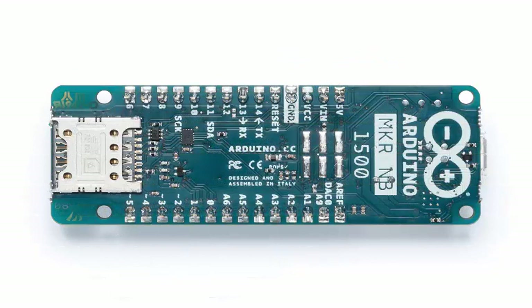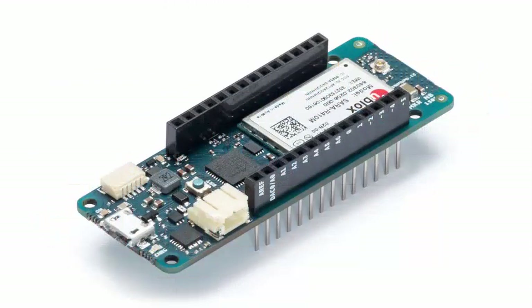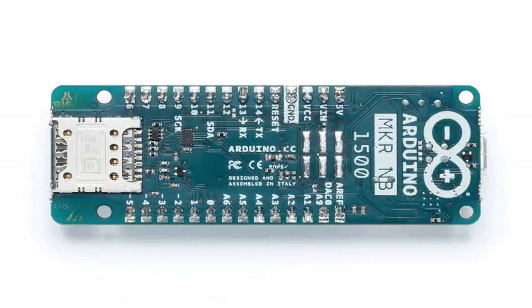Bringing an FPGA to the Arduino ecosystem is one of the most interesting breakthroughs in DIY electronics in recent memory, and there's a lot to unpack here. FPGA development boards are not new — you can find them hidden in the storage cabinet of any university electronics lab.